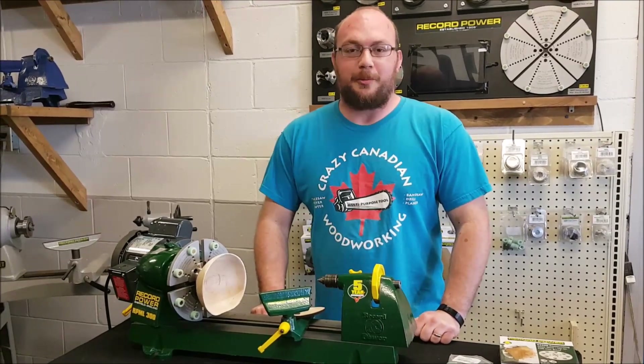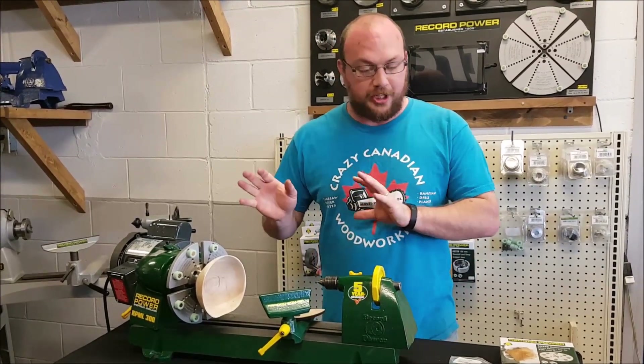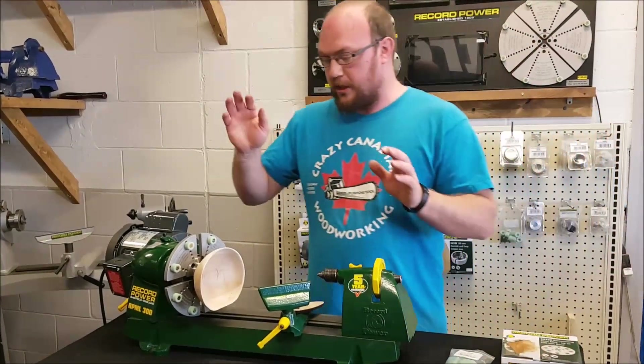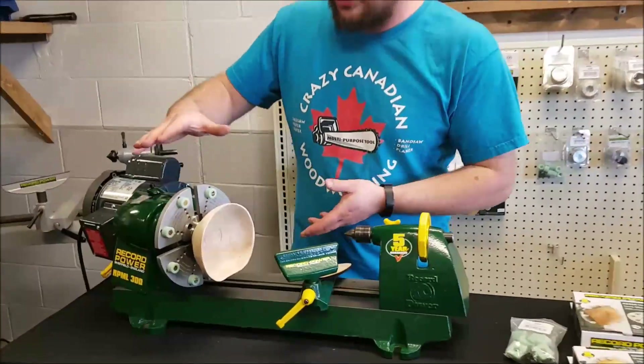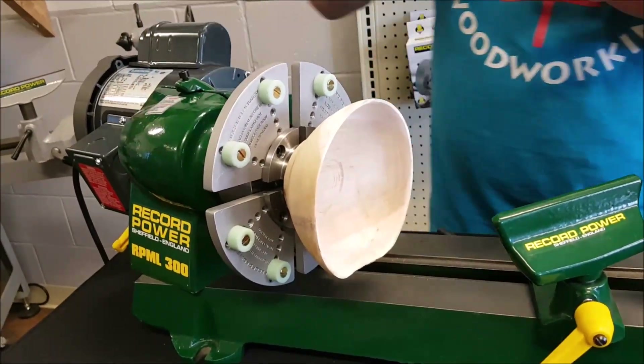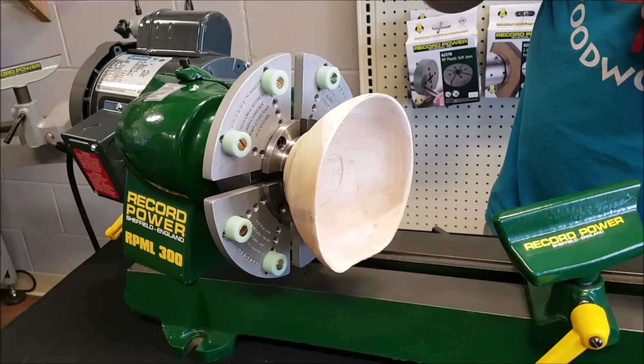Hey guys, I'm Ethan Moore from Stockholm Supply. I want to show you something pretty cool today that Record Power has available here on these jaws. Now a lot of you guys may already have jaws like this. You can call these coal jaws, jumbo jaws — Record Power calls these remounting jaws.